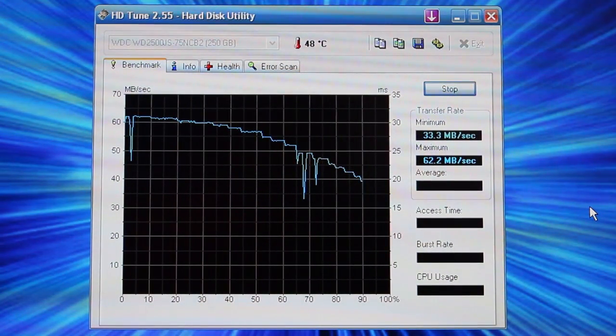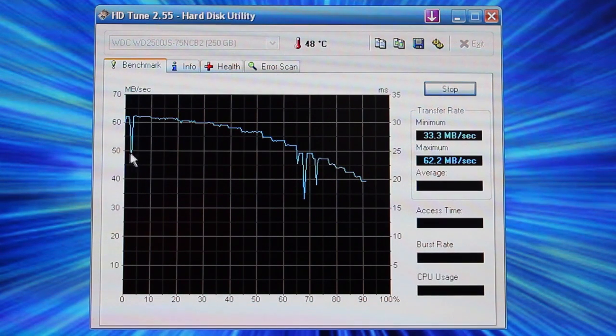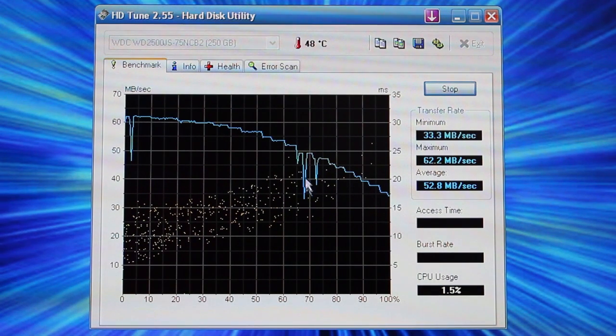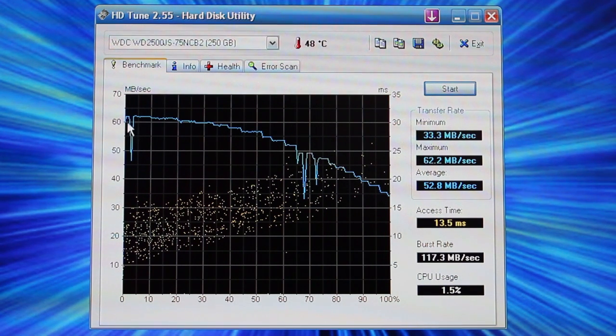The test is about over. To explain how this program works: over here you have your megabytes per second. It shows a max of 62.2 as you can see right here, and it had a dip down to about 46. Then it went back up, and as it goes along the drive, it slowly slows down. You get dips down to like 30, and it keeps going down as you get to the slower part of your hard drive. On a solid state, this line should be straight across, and you will see that later in this video.